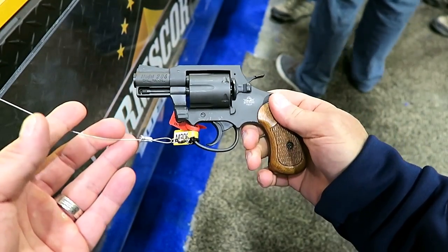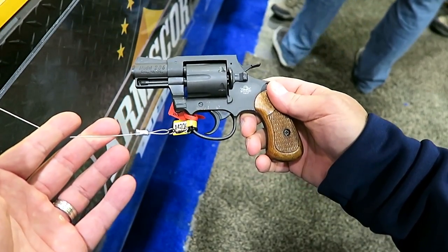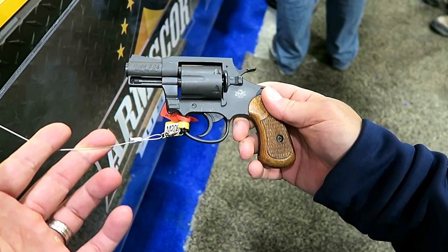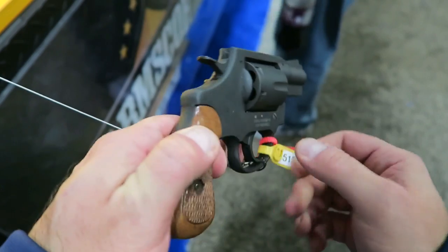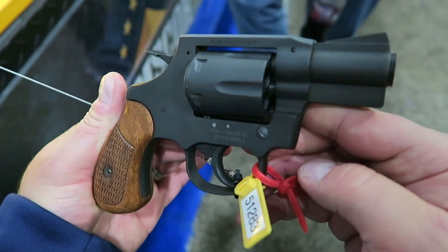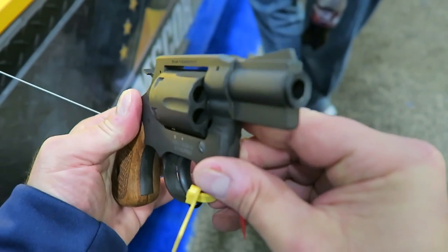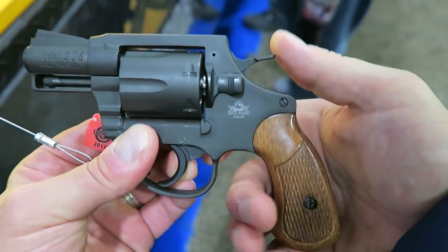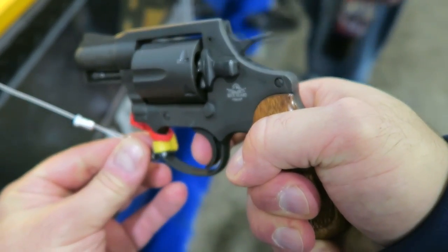So for a budget revolver — right around probably between $225 and $250 at your gun store — I find it to be impressive. It shot straight, it fired every single time, I found it to be reliable. And six shots in the cylinder, not bad at all.